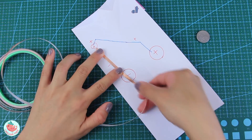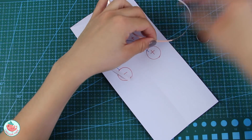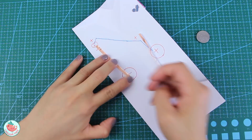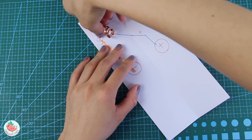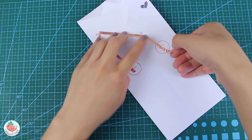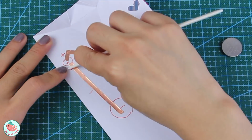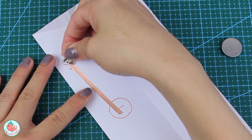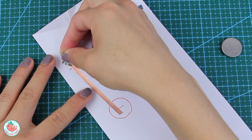Take the copper tape and lay it against the blue line to gauge how long you need to cut it. Remove the backing and lay it against the map you drew earlier, doing that both on the minus side and the plus side. On the plus side, use one long sheet of copper tape for better conductivity. Use your bone folder to flatten everything out so it's nice and smooth. Then take your LED sticker — I'm using a blue one labeled B — and align the minus side with the minus side of the battery and the plus side with the plus side.